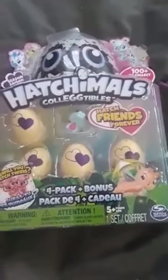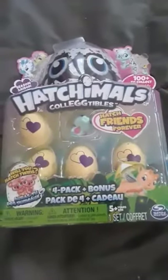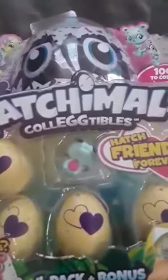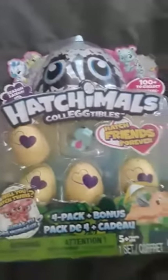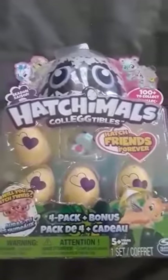Hello all! In today's video we have these Hatchimals here, purchased from Dollarama. They are the four-pack with the bonus one. This one looks like a little crocodile. My son is actually here with me and he's going to be cracking these open, and we'll see what we find.